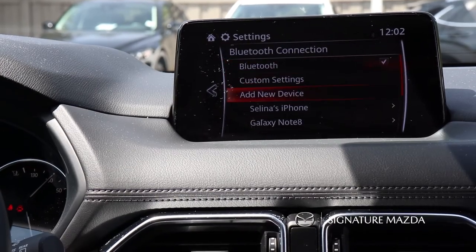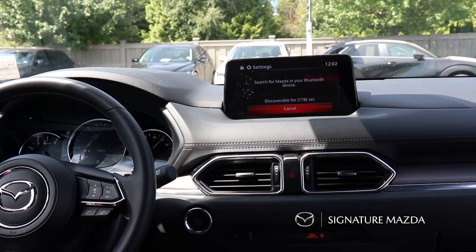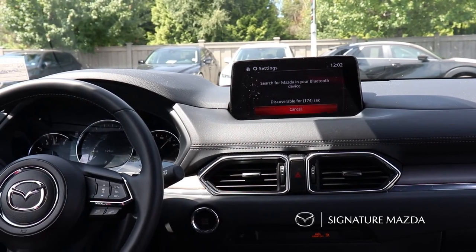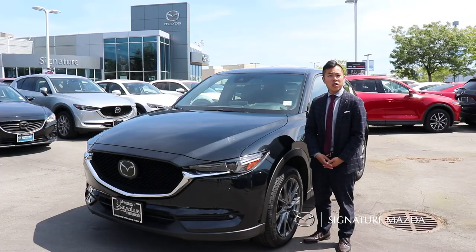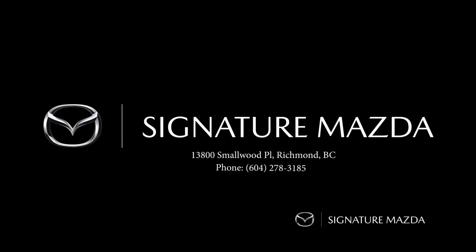Bluetooth connectivity is all over here. To add a new device, press over here, select mobile device, then search for connected Bluetooth devices on your phone where you'll see Mazda, and it'll prompt you to enter and accept. Thank you so much for watching — hope you learned a few new things about the CX-5 through this video.